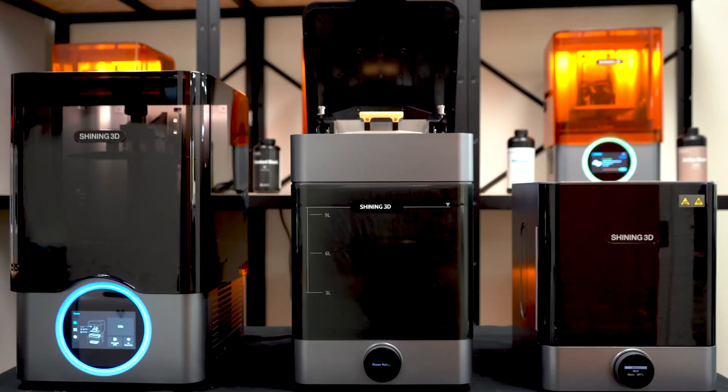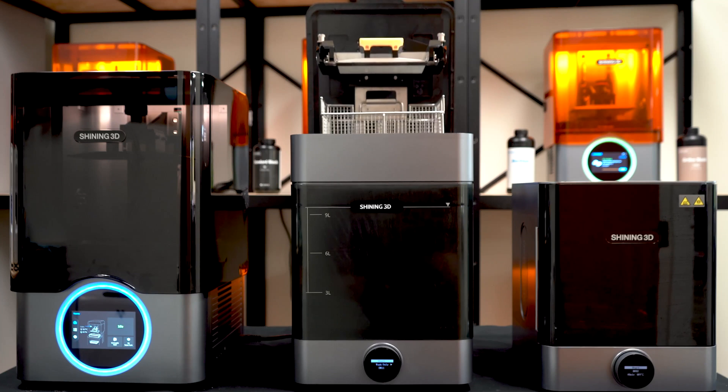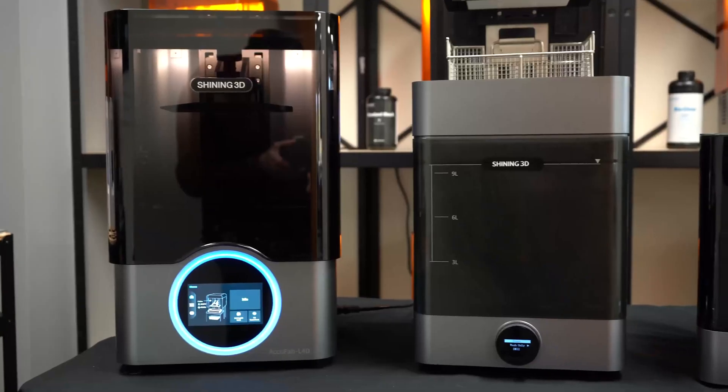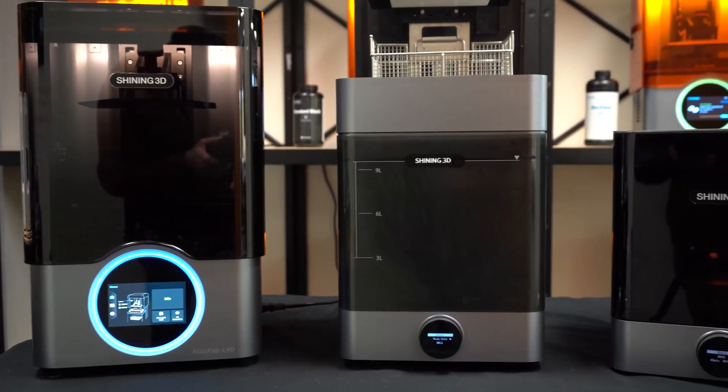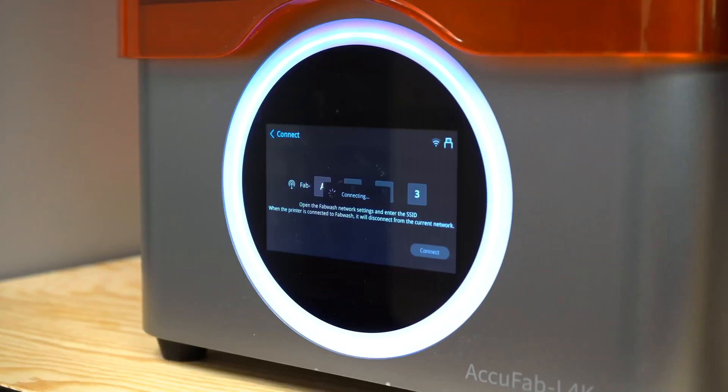FabWash is the next generation of post-processing equipment. The first fully automatic, multi-stage, part-release, wash and dry system. Boasting the safest and highest efficiency, hassle-free solution to complete the Shining 3D's scan-to-print to post-process workflow.